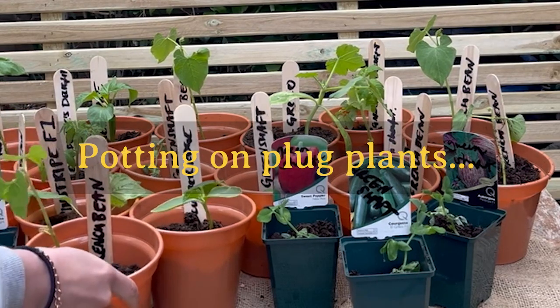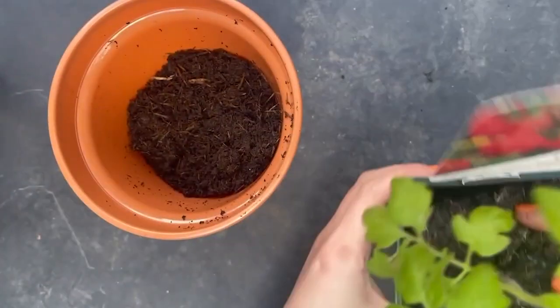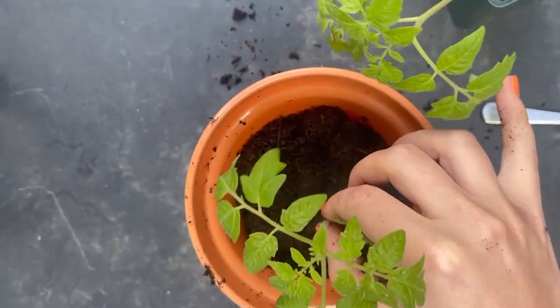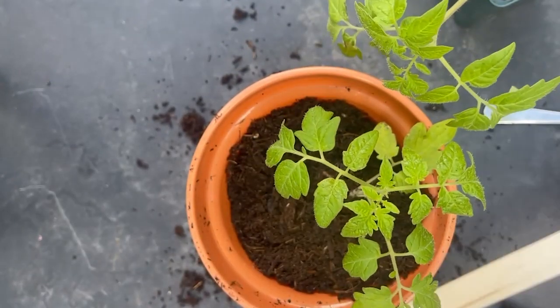Potting on plug plants. Plug plants are very young plants which will need repotting when you get them. When they've grown big enough you can plant them in your garden or pots. They're a great way to save money as well as enjoying seeing them grow, and here's how to do it.